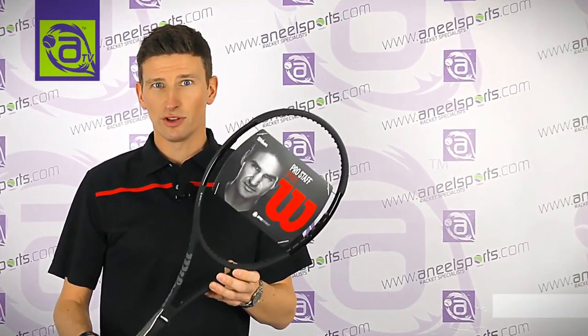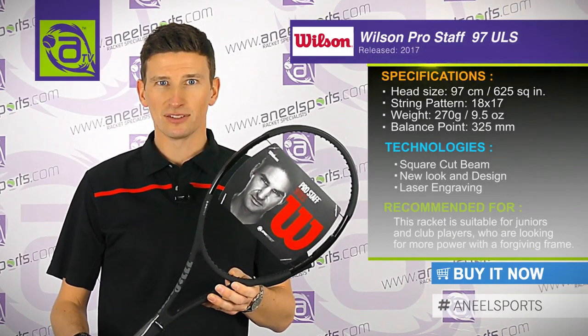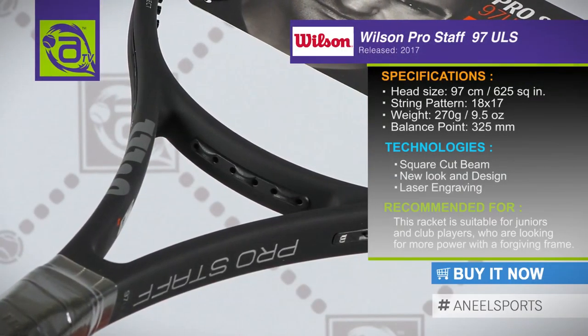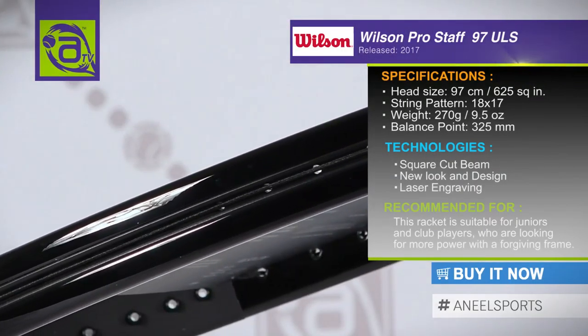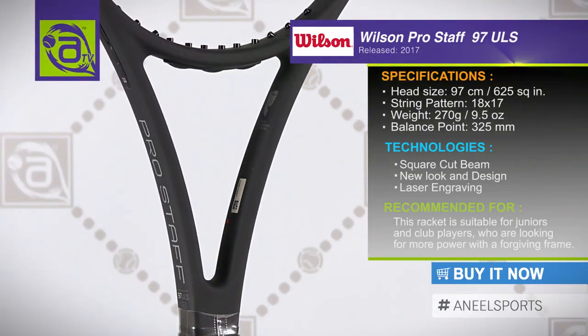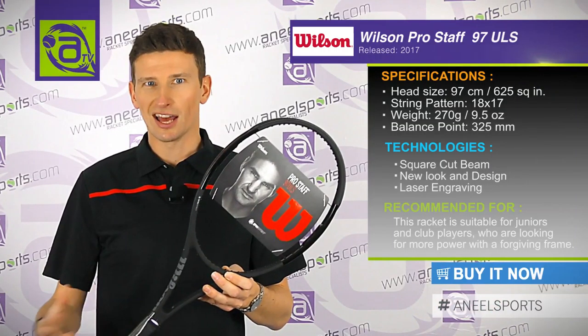This is the ProStar 97 ULS, the lightest version of the ProStar. At 270 grams, this racket is the most powerful of any of the ProStar rackets. Easy manoeuvrability — perfect for juniors maybe transitioning up to their first adult frame, or club players who would like to use a ProStar but need something a little bit more powerful and a little bit more forgiving.